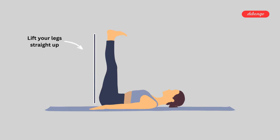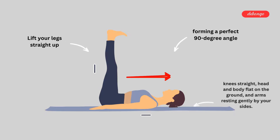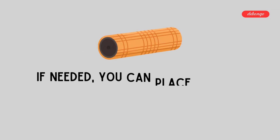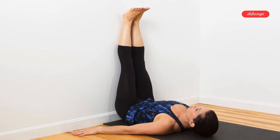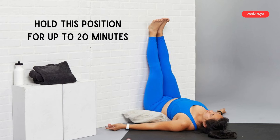Start by lying on your back, then slowly lift your legs straight up, forming a perfect 90-degree angle with your body. Keep those knees straight, head and body flat on the ground, and arms resting gently by your sides. If needed, you can place a small roller under your arms for added support. Once you're in position, focus on your breathing and try to relax those muscles. You can hold this position for up to 20 minutes, adjusting as needed for your comfort.